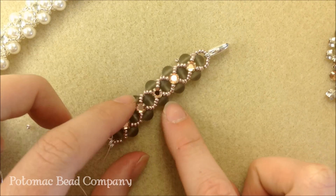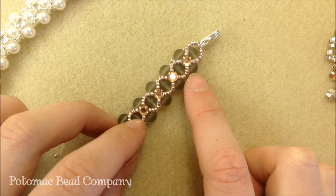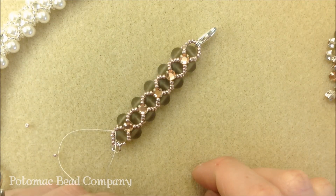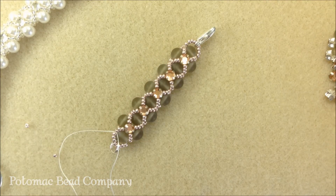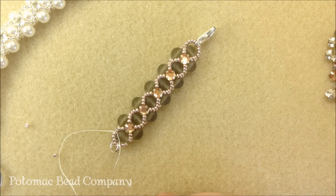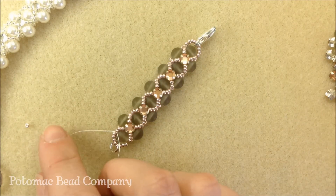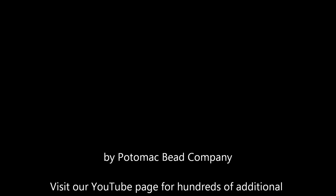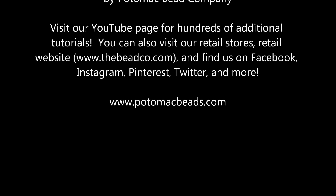You can switch up the sizes — if you want to use 8 millimeter beads you might need a couple extra seed beads. For 4 millimeter beads, change your size of Montes and stick to SS12 or SS16. Check out our other YouTube videos for hints on cutting thread, burning it, and attaching clasps. Like us on Facebook — thanks for watching, and we'll see you in the next one!